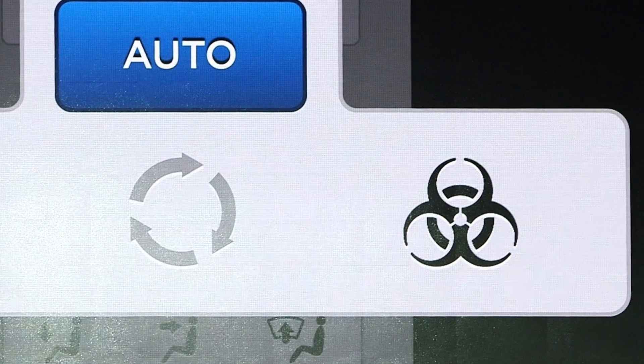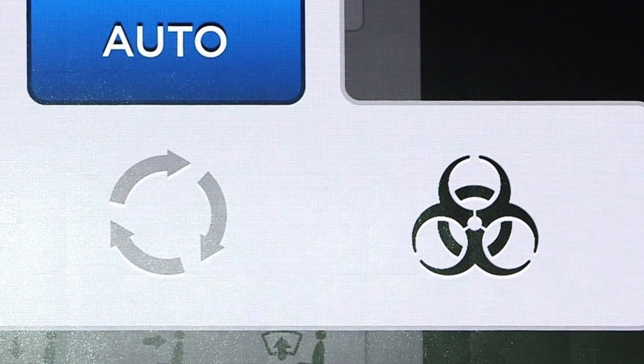Today I want to talk about Tesla's bio-defense weapon mode, which is a filtration system that was first announced in the Model X last year and has found its way into the Model S refresh that was just done recently.